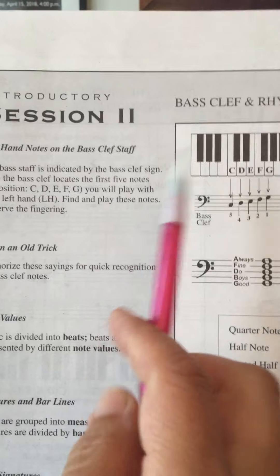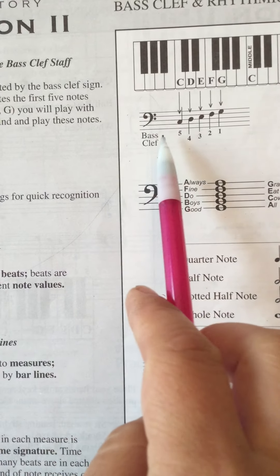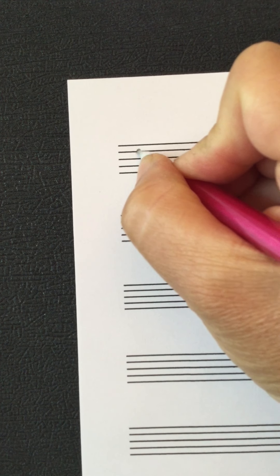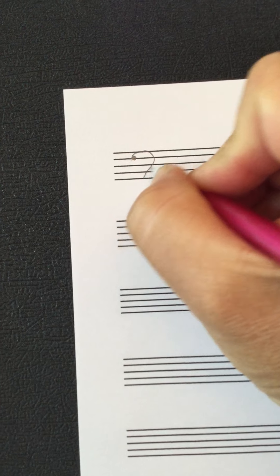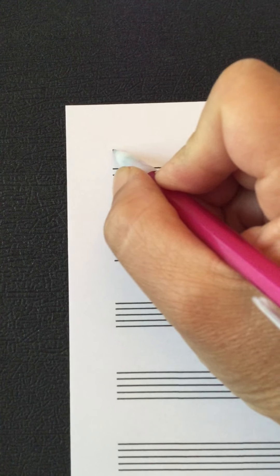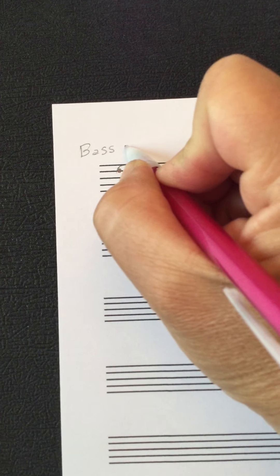Moving onwards to page five. This clef is bass clef. We looked at treble clef for the right hand — this bass clef is pretty much for the left hand. I'm going to draw some of this to make sure it all makes sense. This one looks like a heavy dot, then something like a big ear, and then two other dots. This is called bass clef, B-A-S-S, like a bass, but bass clef.